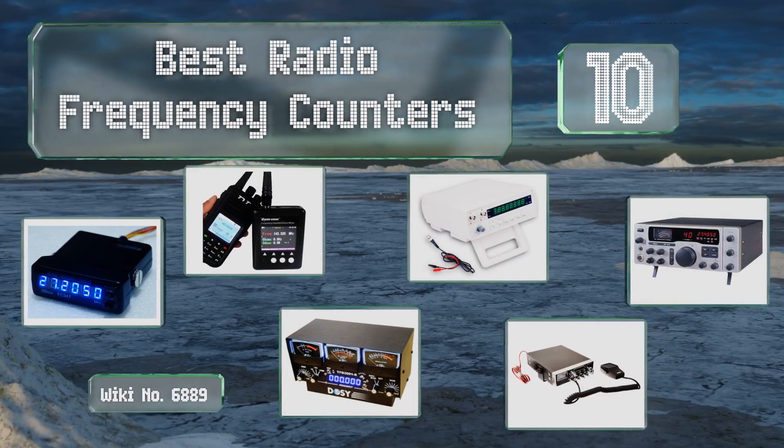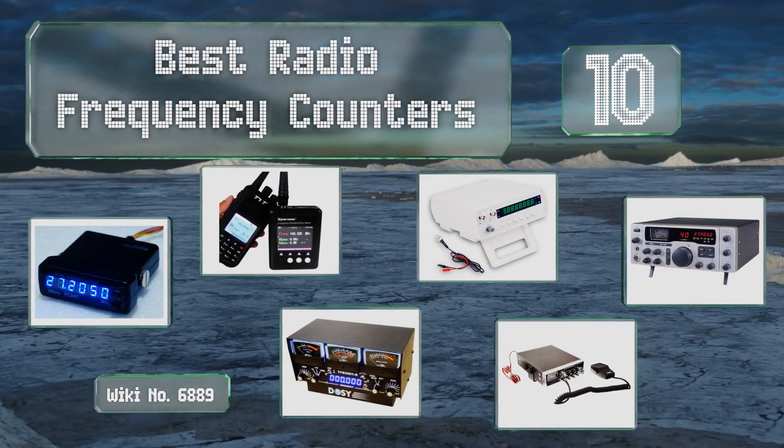EasyVid presents the 10 best radio frequency counters. Let's get started with the list.